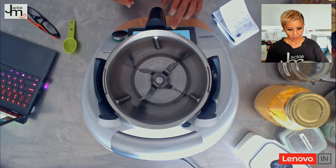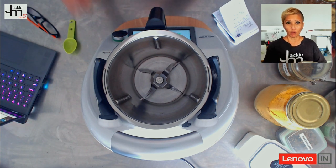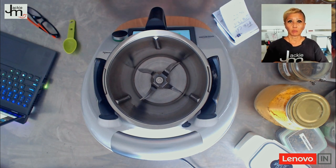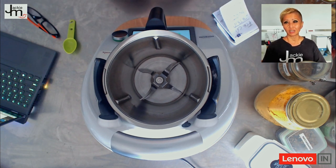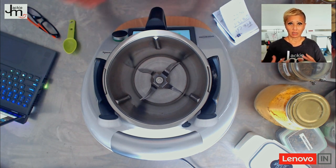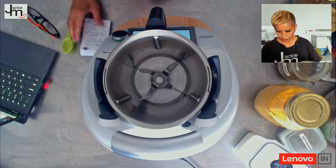First of all, with the Thermomix, we weigh everything because it's more accurate. This particular recipe had everything in volume — a tablespoon of this, a tablespoon and a half of that. So I'm going to use all the spices but weigh them, record their weight, and then program it into my Thermomix. I'll share it with you guys — if you're interested, make sure you sign up to my email list so you don't miss out.